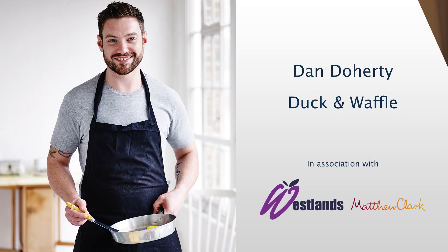Please put your hands together, give a massive round of applause — Mr. Dan Doherty!